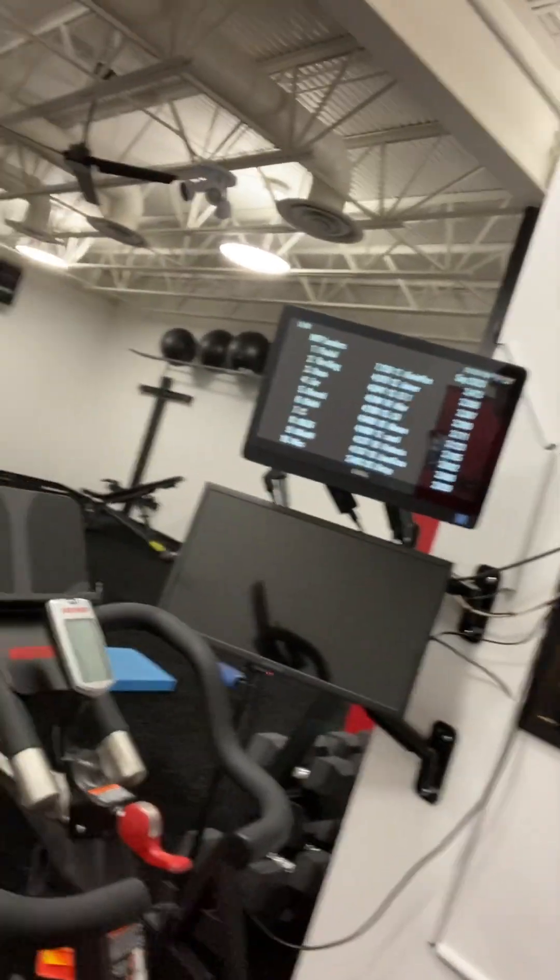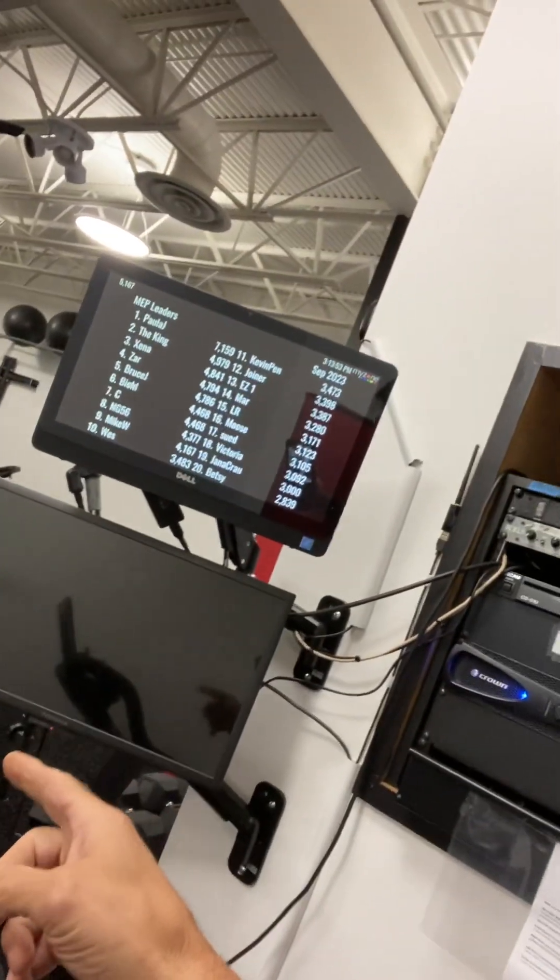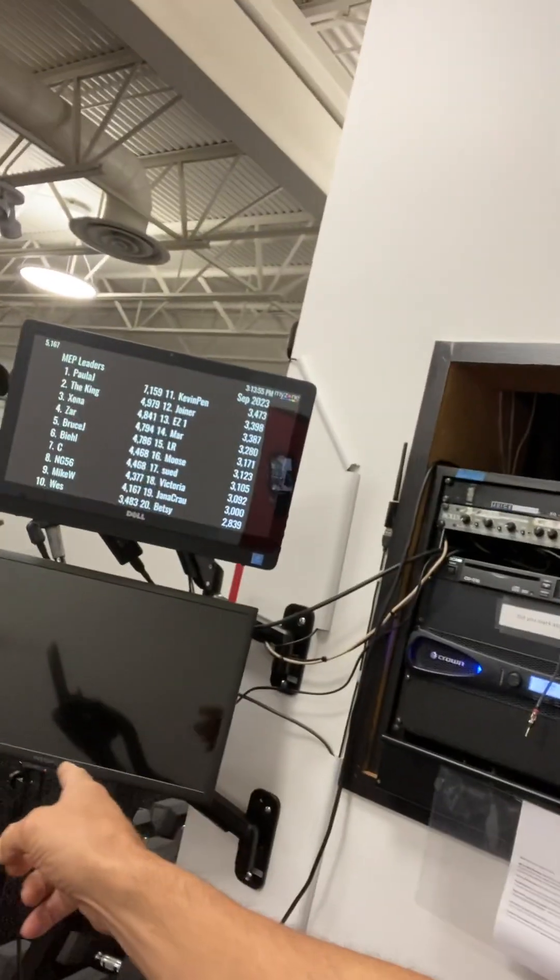Hey guys, I want to show you how to set up the Spivy system with the big TV and then also the smaller TV over here next to the bike. Excuse me.